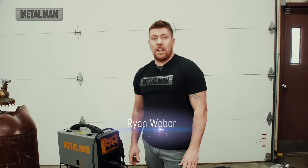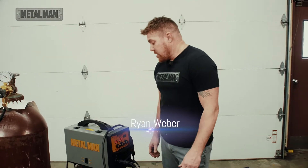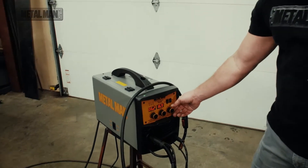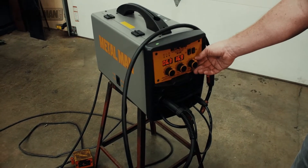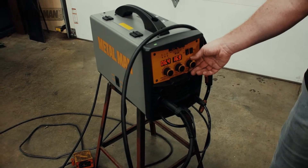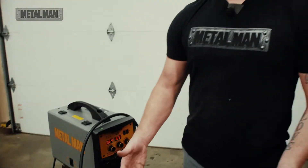Hey, what's up everybody? Metal Man has a new feature on their MP140T, and what we're running here is an option for short-time welds. Short-time welds, meaning when you're running some sheet steel or something like that, anything auto body.